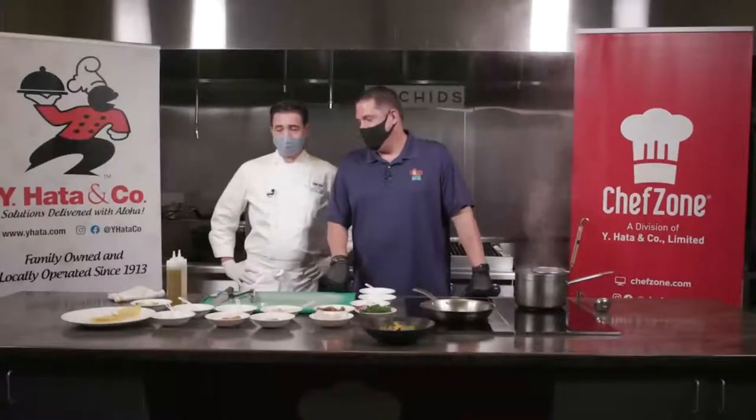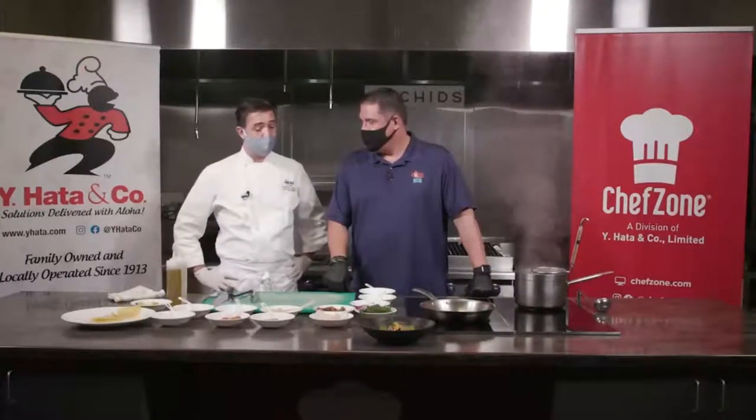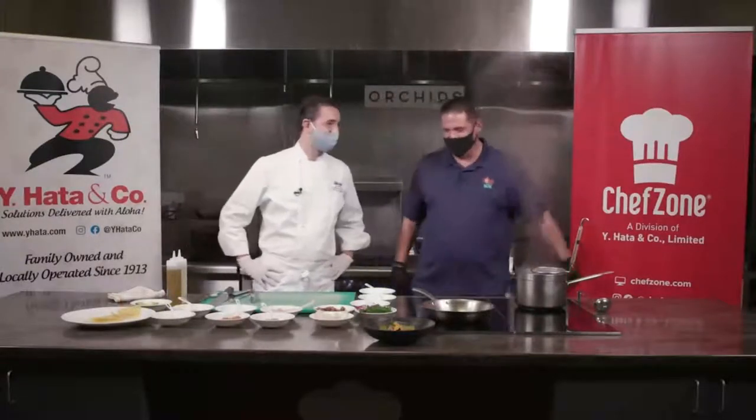Chef, what's the name of the second dish we're making? We have the lasagnette — fresh homemade pasta with Kauai shrimps, fresh scallops, and avocado. You've got to make your own pasta, right? Definitely, definitely. No choice, no choice. It's the rules.